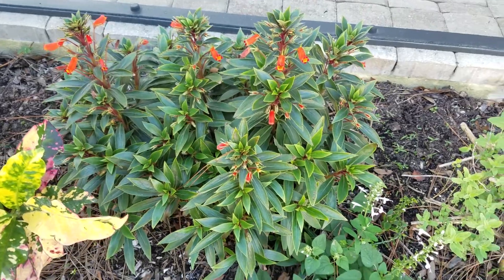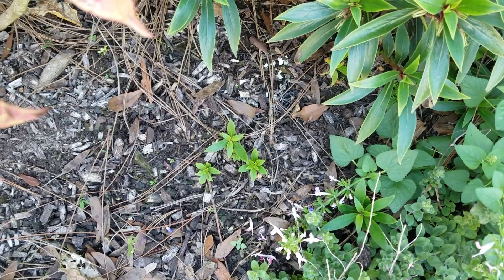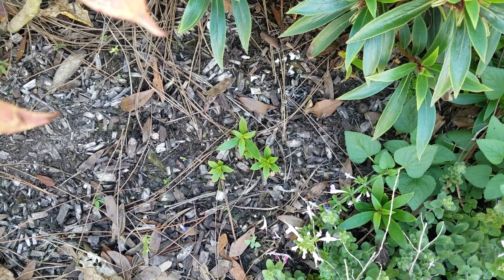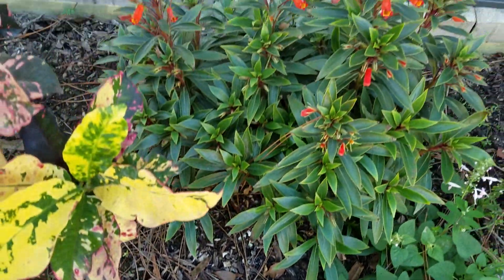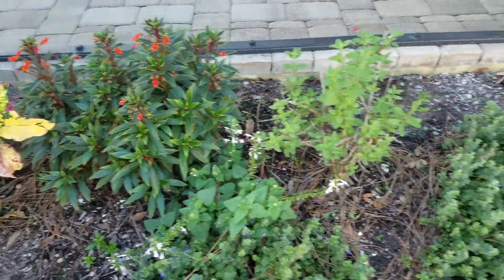It's a beautiful little ground cover and she spreads very slowly. You can see the new plants coming off as offshoots, but she's very controllable. I would not consider her invasive at all.